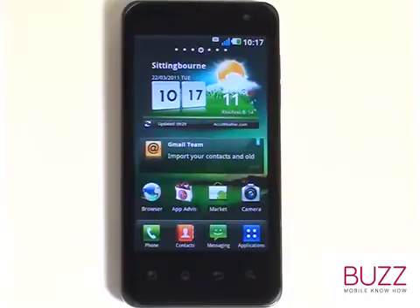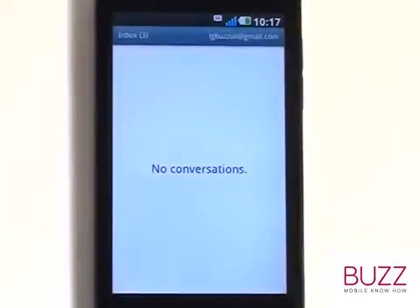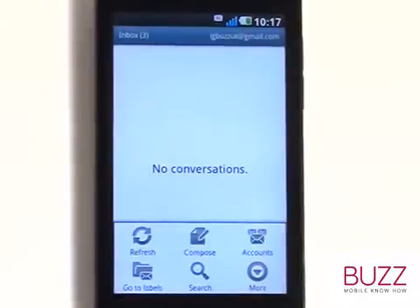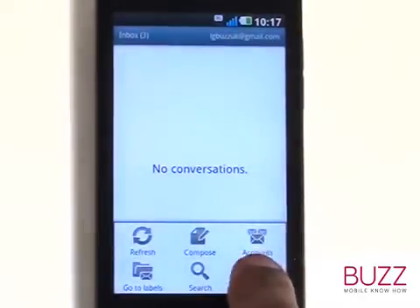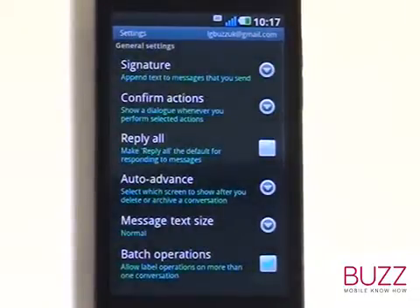Firstly, start off by touching Applications. Now find and select Gmail. Touch Menu and then select More. Now select Settings. Select Signature.